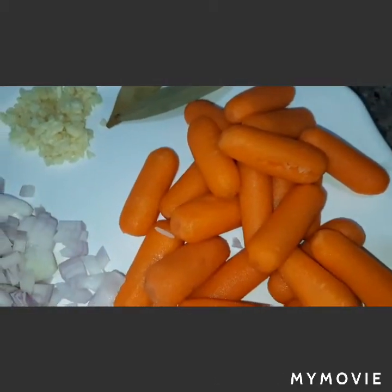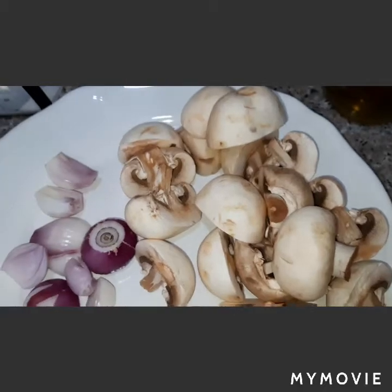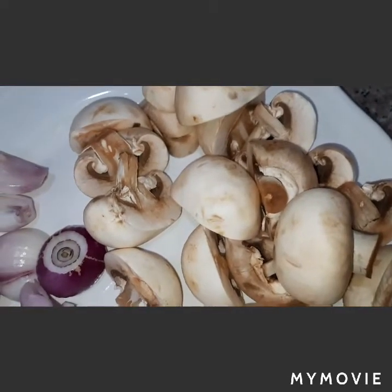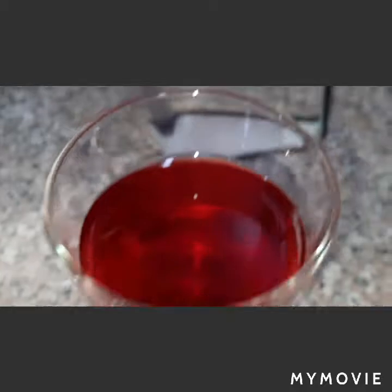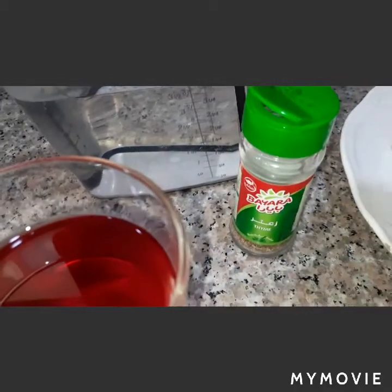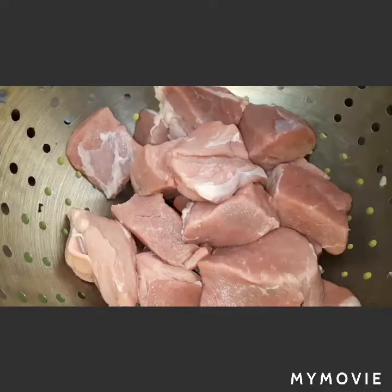Baby carrots, or you can use regular carrots, all-purpose flour, olive oil, black pepper, salt, button mushrooms cut into halves — or you can use small button mushrooms, which is even better. I also have shallots, beef cubes, and cranberry juice as a substitute for the red wine.